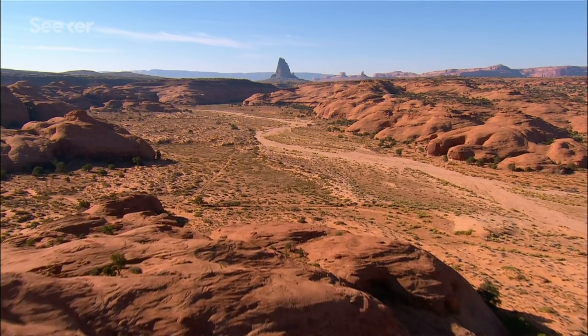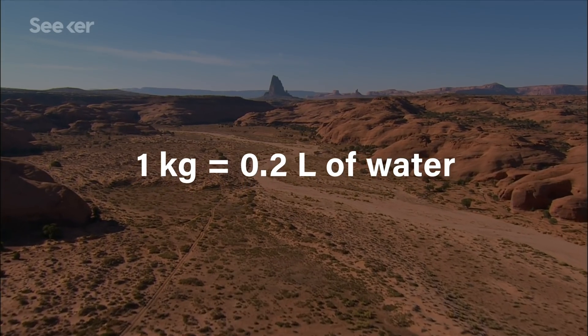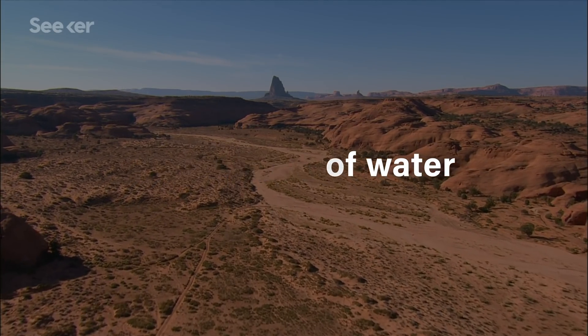Using the same passive technique in a harvester left overnight in the Arizona desert, one kilogram of MOF-303 harvested 0.2 liters of water. That doesn't sound like a lot of water — and it's not.